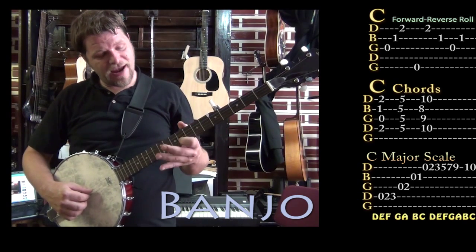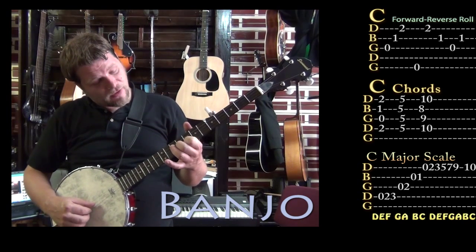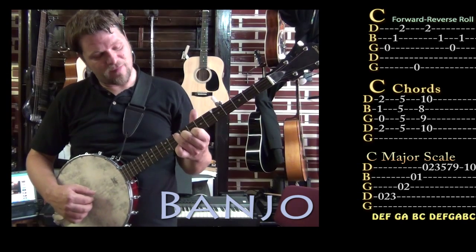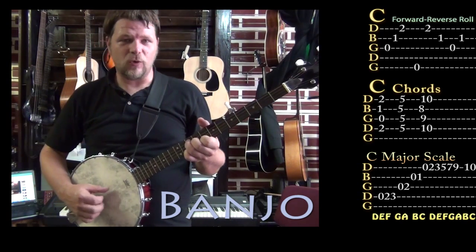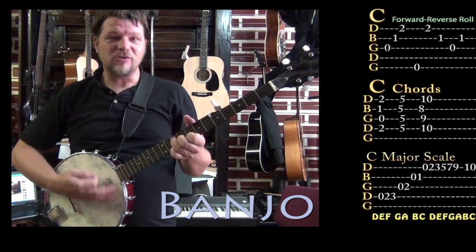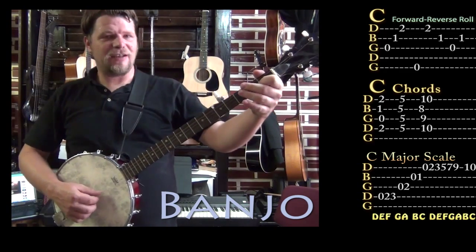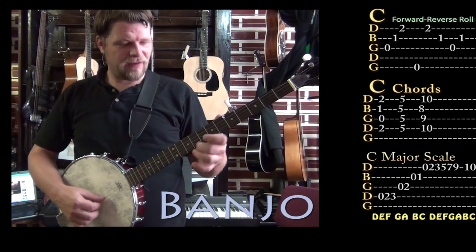Or another one would be going all the way to the eighth fret on the second string, ninth on the third string, third finger on the fourth string on the tenth fret, pinky on the first string on the fifth fret — kind of another little C chord. It might be cool to work some roll patterns around the chord, or make up some rhythms just like mandolin. Or you can even follow the scale — C, D, E, F, G, A, B, C.